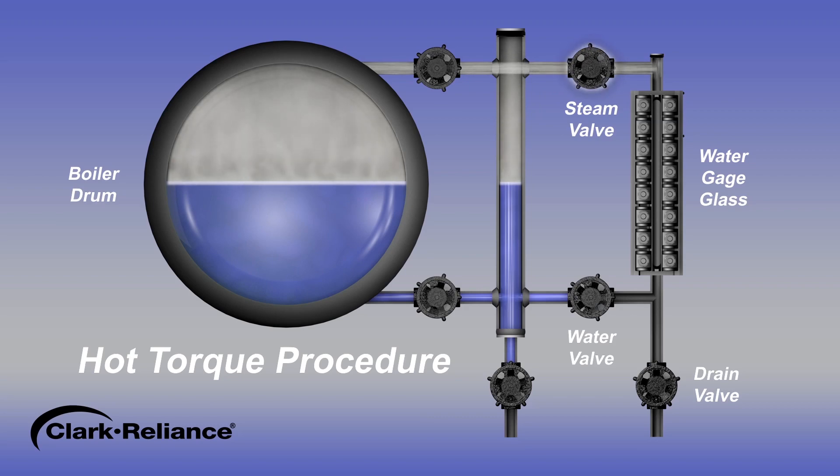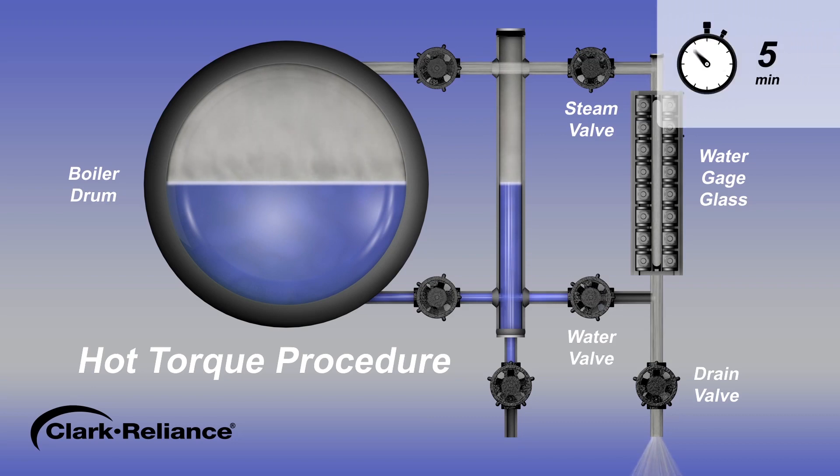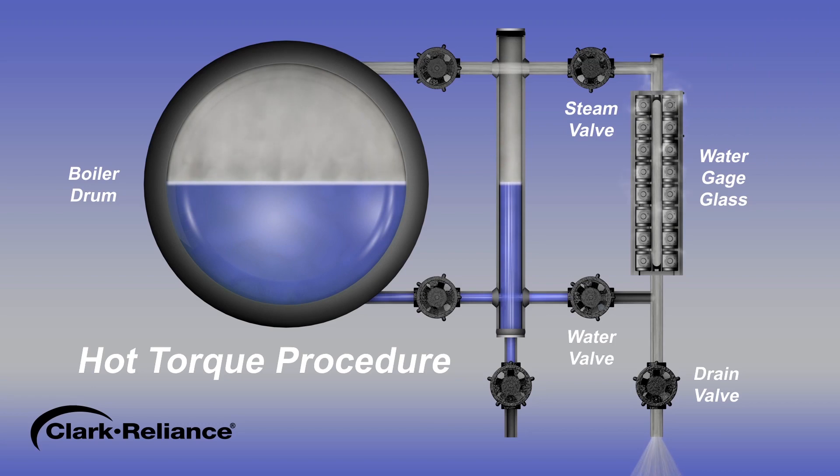Partially open the steam valve slowly to allow a gradual increasing rush of steam to flow through the equipment. Do not open the valve fully, as we only desire a gentle rush of steam for heating. This should take approximately five minutes and should be sufficient time for the equipment to reach operating temperatures.